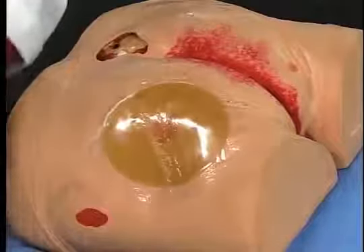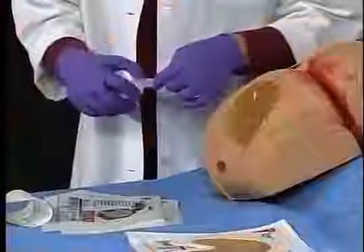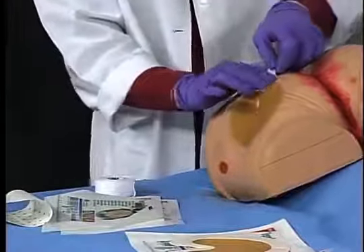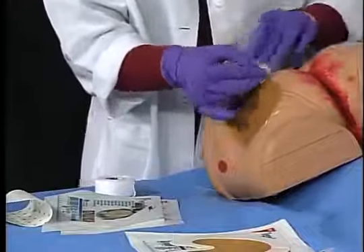If there is difficulty lifting the film border, you may apply a piece of tape to the edge and use that to assist you in lifting the edge.